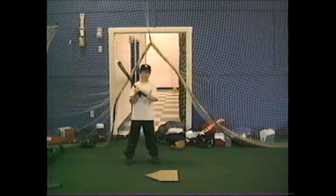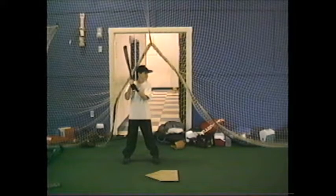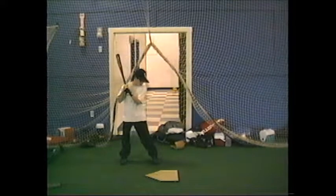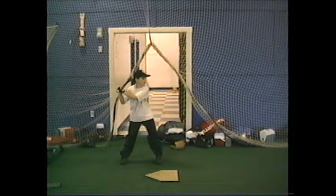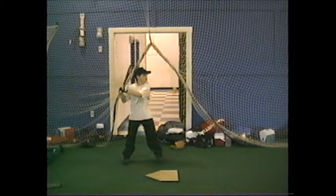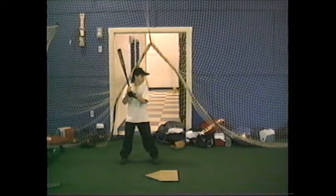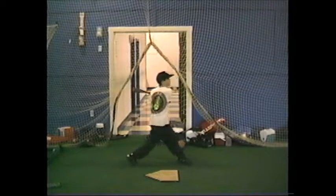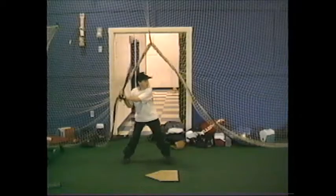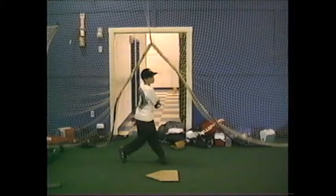We got a hitter here! You on my team? Why not? How did I let him slip through the cracks? Good job. Nice job. Very good. All right, what do you have left there, coach? Three. All right. Good job, Dustin. Very good. Nice.